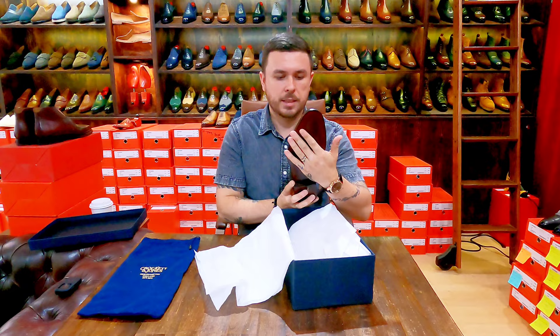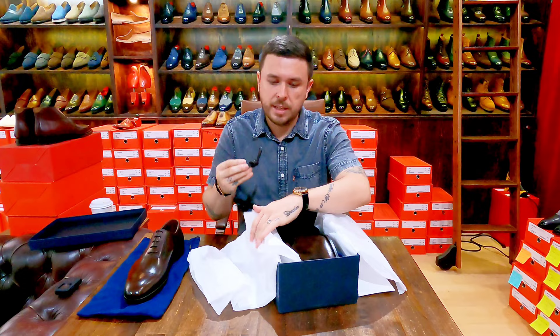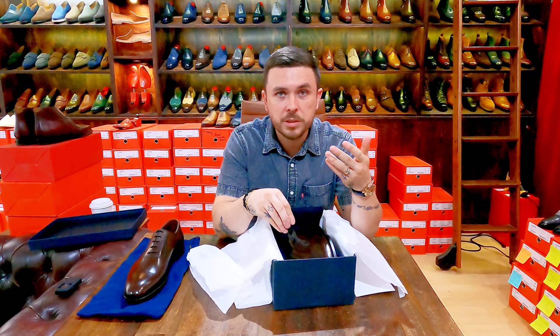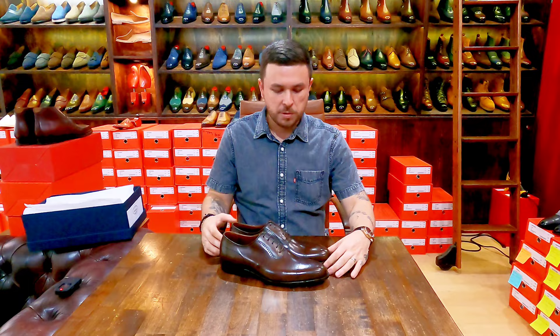There's also a spare set of laces. The first shoe I unboxed was a loafer, which you don't get extra things on, so apparently you do get extra laces in an Oxford. There's another bag here but I'm just going to leave it inside the box. Sorry — Alexa was talking and I can't help that. Alright, so here we are: Crockett and Jones hand grade.